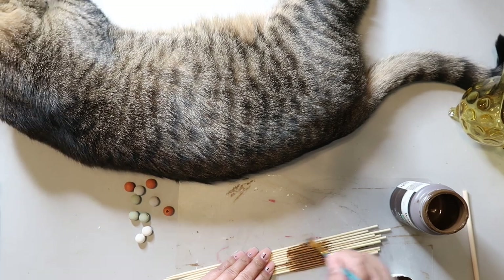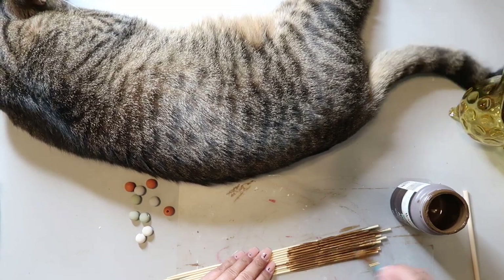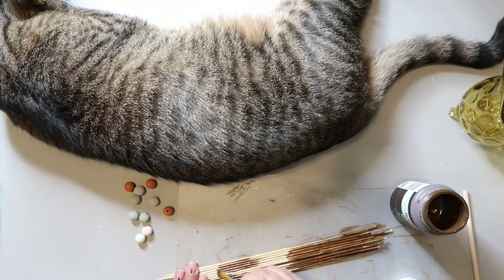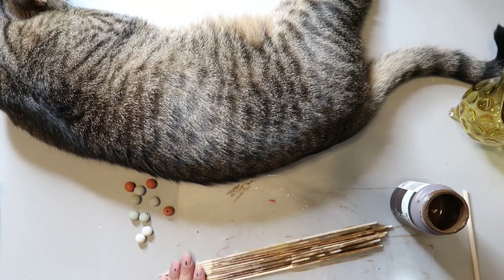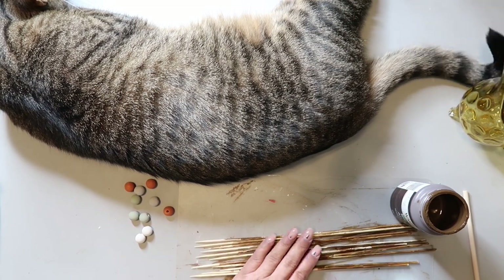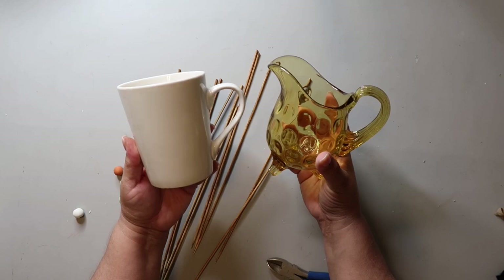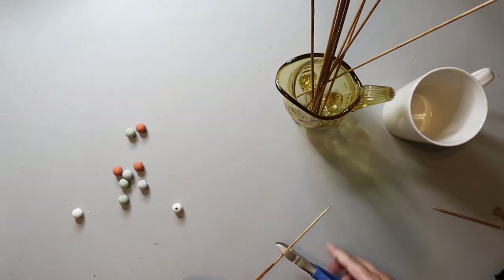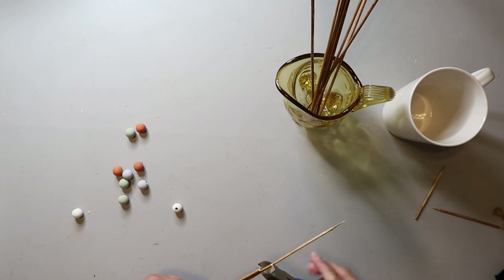I took some bamboo skewers from Dollar Tree and I'm using Waverly wax in the color Antique, painting it on to stain them and then wiping it off with a scrap piece of cloth. The bamboo skewers don't seem to take stain very well at all — it almost all wipes off. Maybe I should have sanded before staining, but just know it won't go that dark. I'm cutting the bamboo skewers down at varying lengths so they're not all the same size.